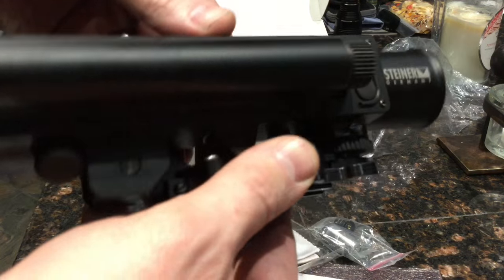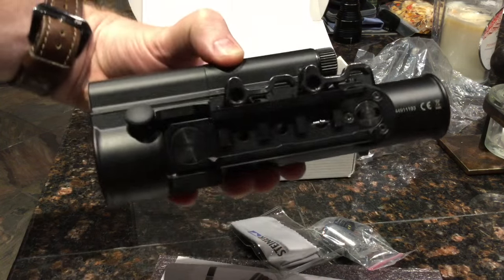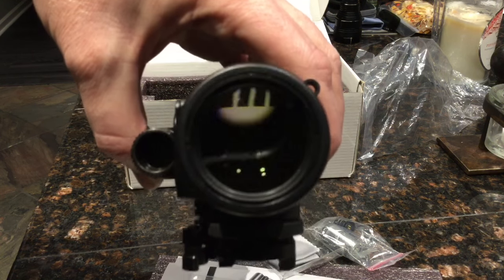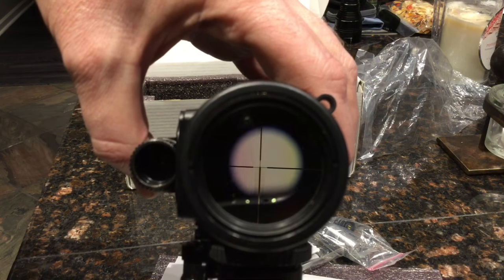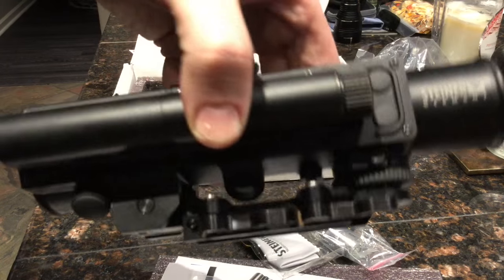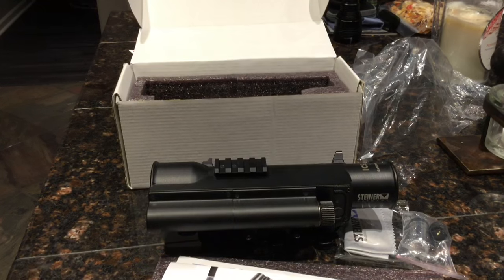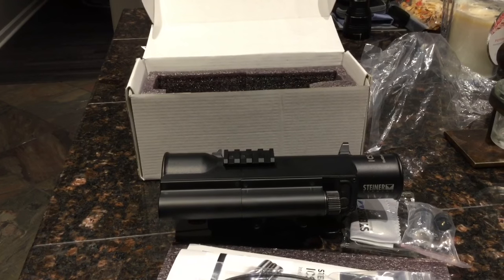Like I said, I don't know much yet because I haven't jumped into the manual. But that's it — that's the Steiner ICS 6x40. It's a good size; it almost fits in my hand, which is pretty neat for a scope with a laser rangefinder and a bullet drop compensator. Once I get fired up with it, we'll do another video, and once the rifle comes in we'll mount it up and see how it functions.